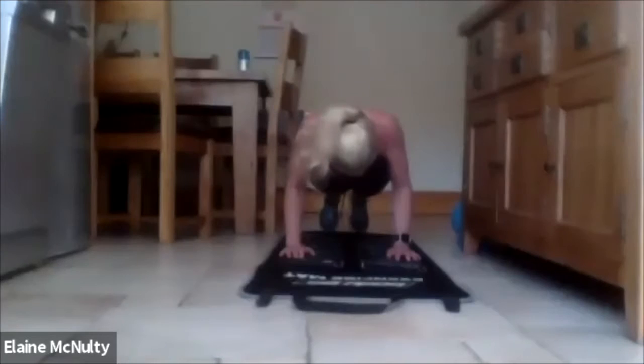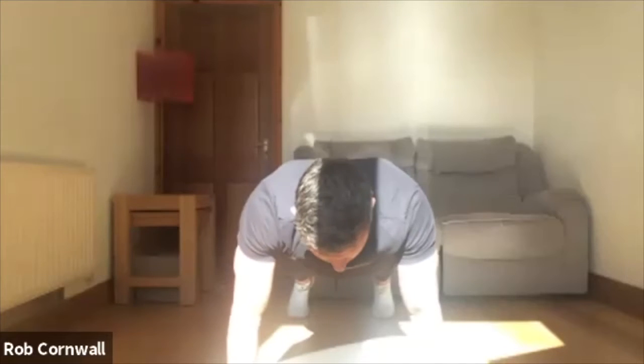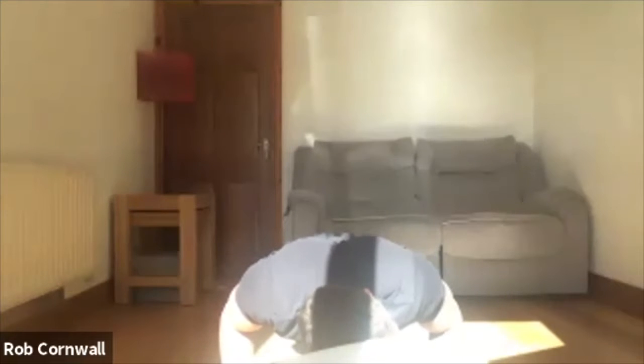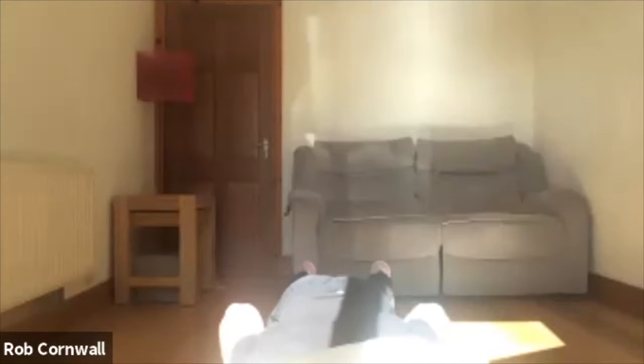3, 2, 1 — 10 seconds. Ready? Now we're going to go halfway. 1, 2, 3, 4, 5 — all the way down. Just off the ground though. 2, 3, 4, 5 — and rest.